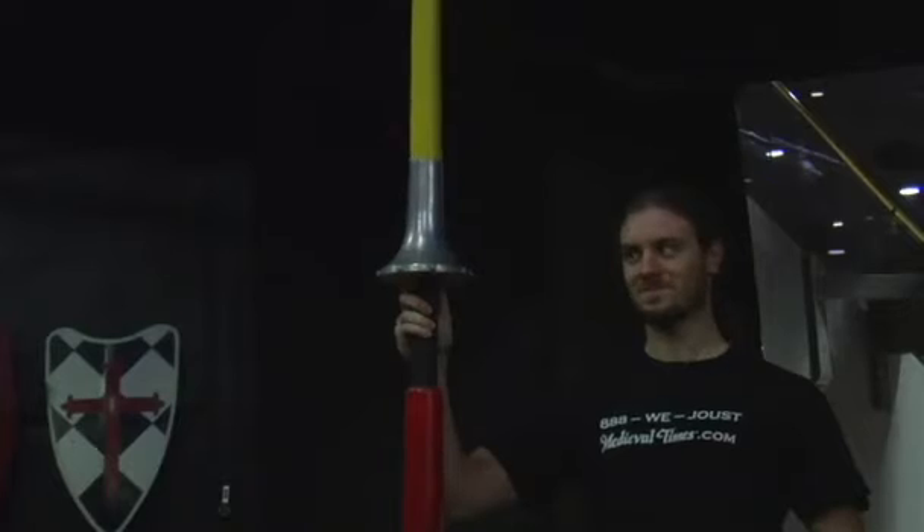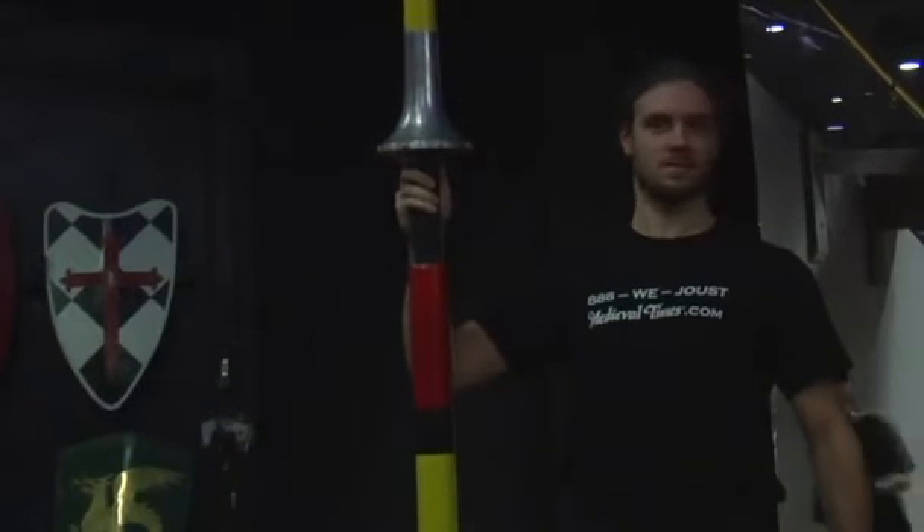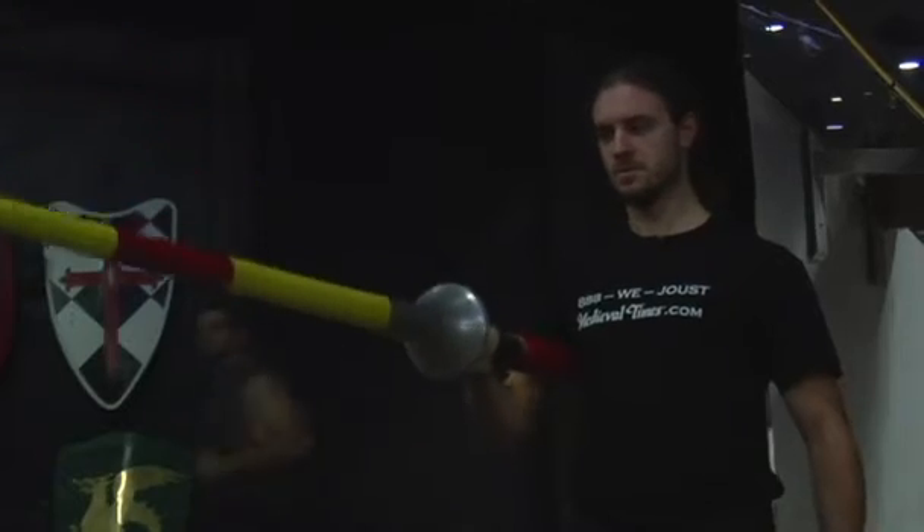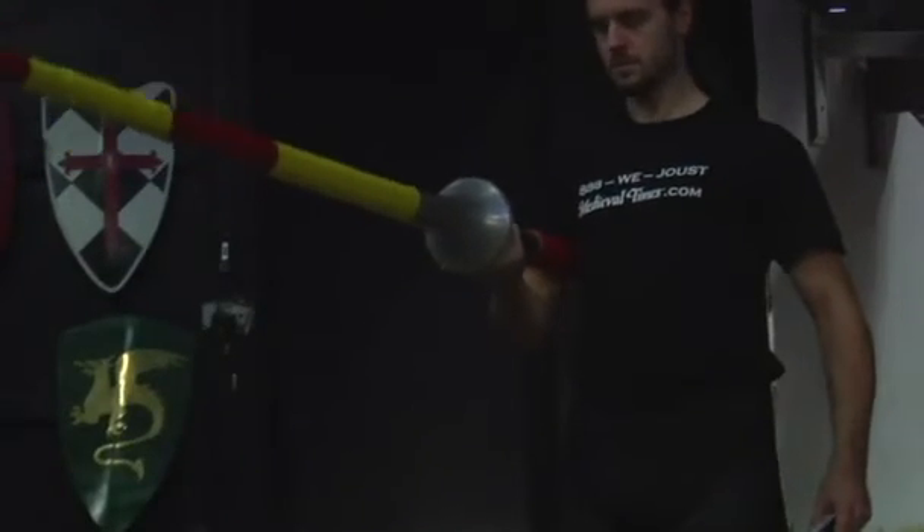The last piece of equipment that a knight would require to perform in a joust would be his own lance. A knight typically went through several lances in a joust with the hopes of splintering his own lance and winning points. The lances were 10 to 12 feet in length and could weigh 20 pounds or so. They were made from hard wood and could deliver a devastating blow.